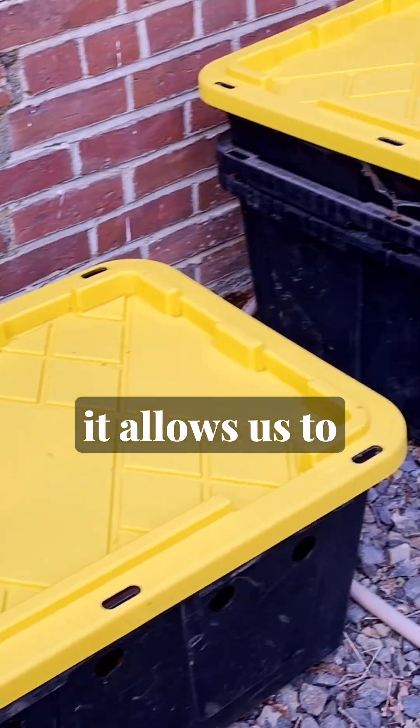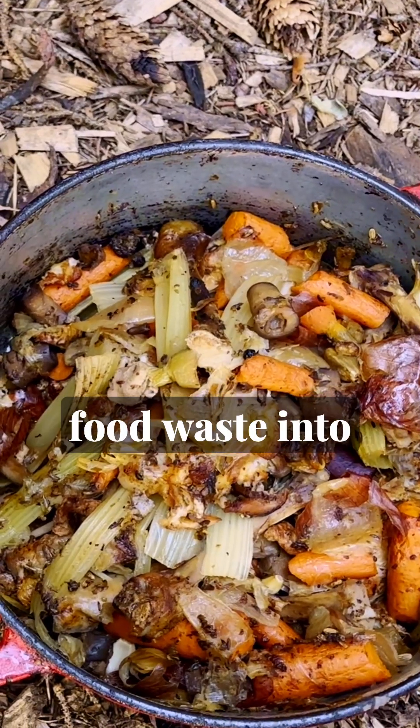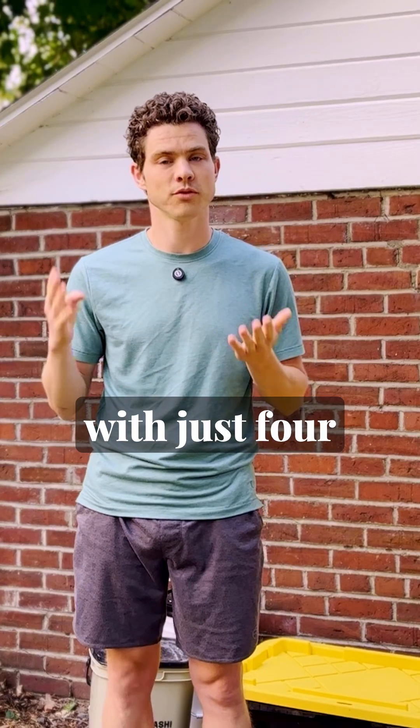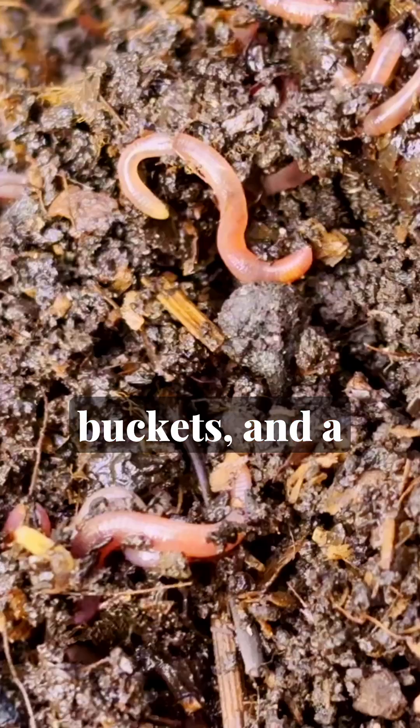This is a soil factory, and using it allows us to turn 100% of our food waste into compost for our garden. You can make one of these yourself with just four totes, two buckets, and a handful of worms.